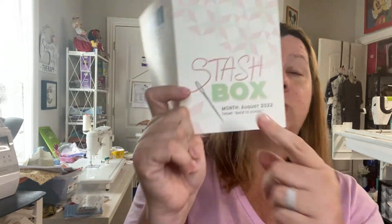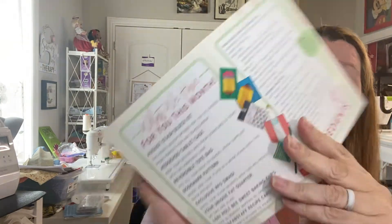So our three projects are the pencil block, the hedgehog tablet case, and the reversible tote bag. The card tells you everything included and lists the SKUs for the items. They also have a section to check out more back-to-school ideas on their website. I'm very happy — I'm going to try to do this pencil block because it's just adorable, and maybe I'll make it and send it to one of my teacher friends since it would make a cute little mug rug.